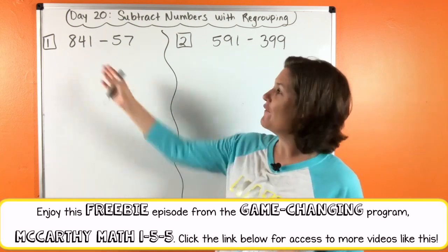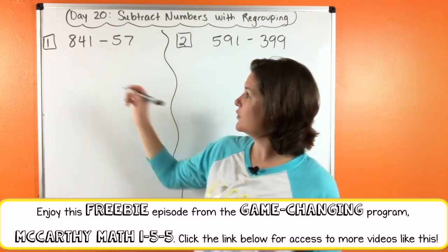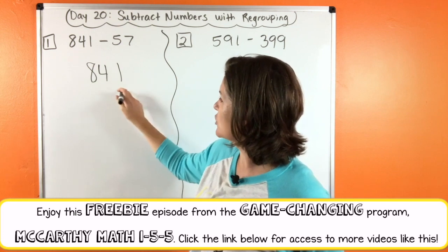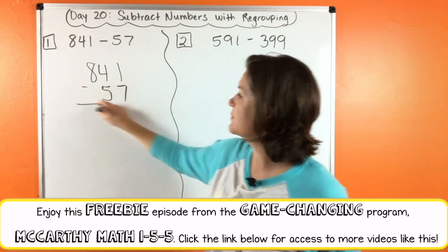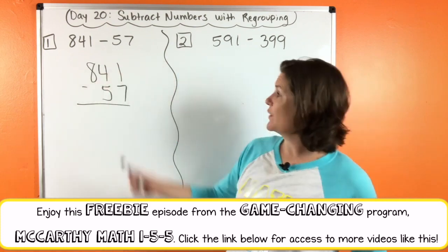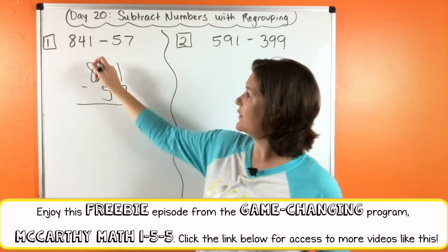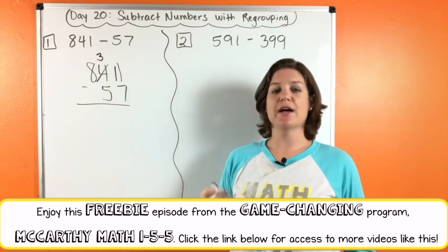So we have 841 minus 57. What we are going to do is take that first number, the greater number, 841, and place it on top. And then 57 — make sure we are lining it up. The five is in the tens place and the seven is in the ones place. Now we are going to start from our ones column and subtract. So we have one minus seven — we can't do that. We need to take one, give one. Take one from the four, that becomes a three. Give one in front of the one, that becomes an eleven.